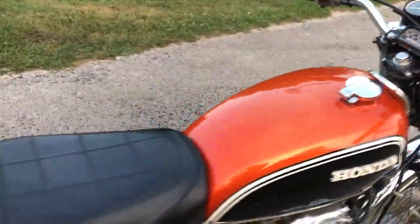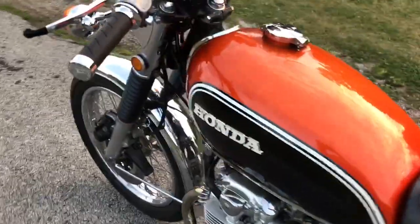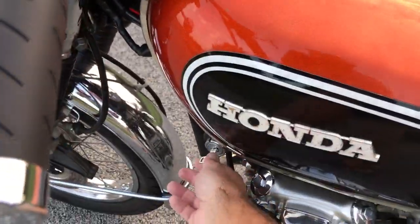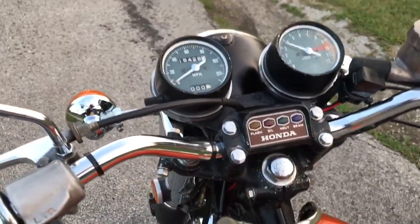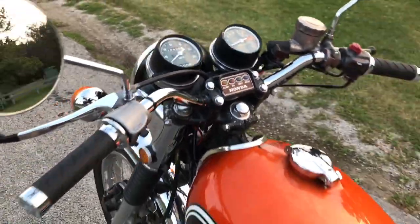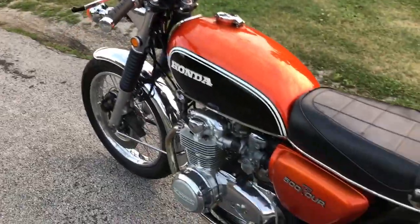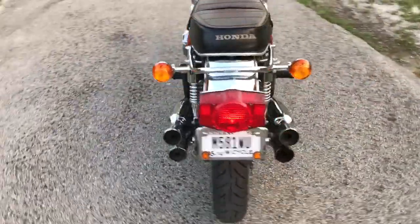Bike seems to run really good. Since we've got it out of the shop I haven't had any trouble with it — knock on wood. Typical Honda 4, runs like a sewing machine going down the road.